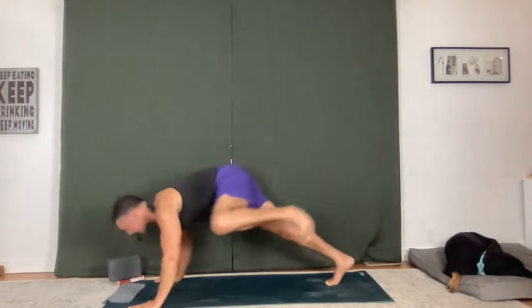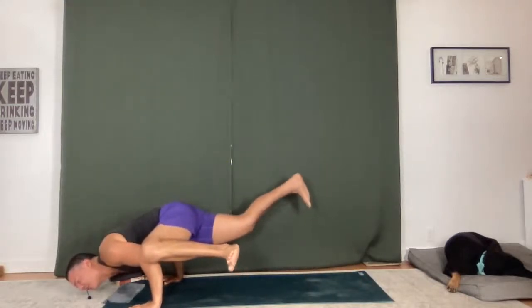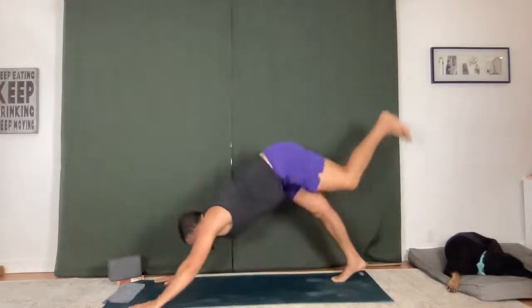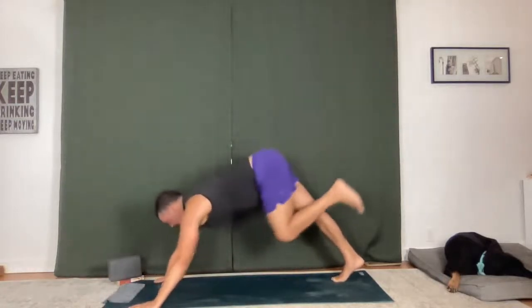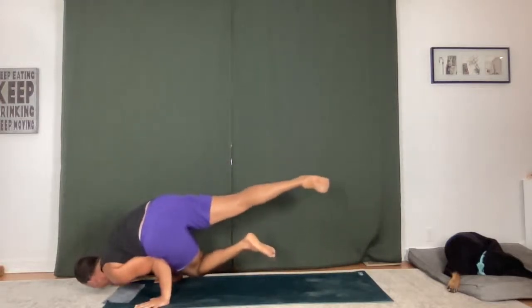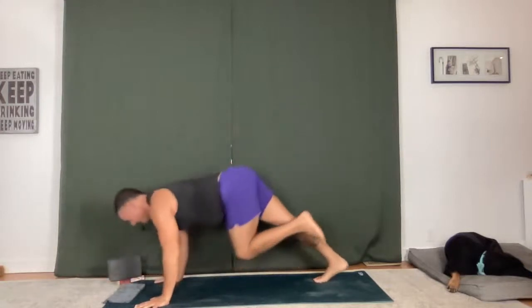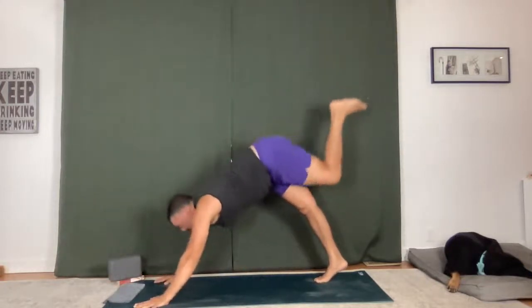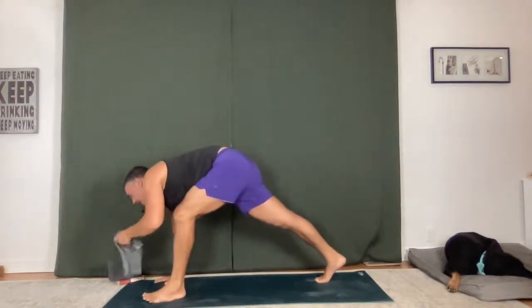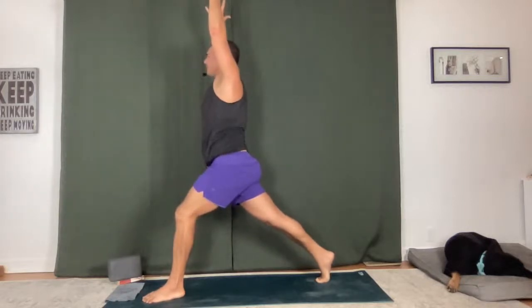Left knee to left tricep — maybe you balance. If you're not sure how to, don't worry about it, just squeeze. Hold for a breath in and out. Lift up, cross over — left knee to right tricep. Hold it, squeeze it in. One inhale and one exhale. And then lift yourself up — crescent lunge. Bring your back heel up as you reach up, blend your breath.